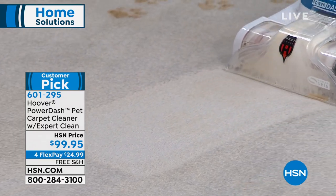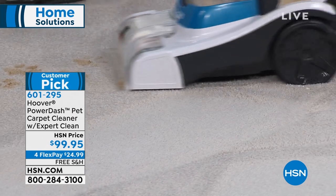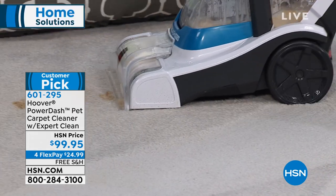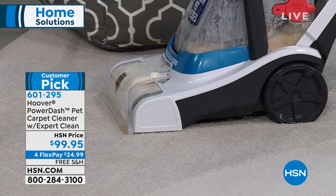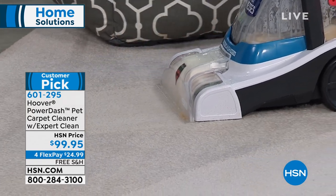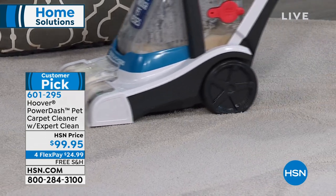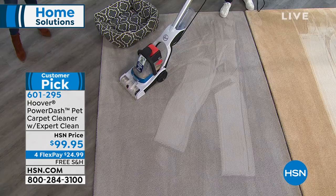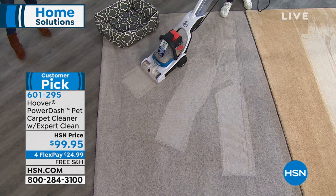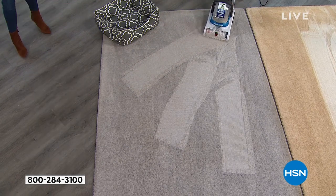If you have stairs with stains and footprints, you can easily carry this up and down — it only weighs 13 pounds. If you want to get it home today, hiring someone costs on average $100 per room and then some. You can spend that same amount here, break it up into four flexible payments, and you own the machine — so you can use it anytime you want.